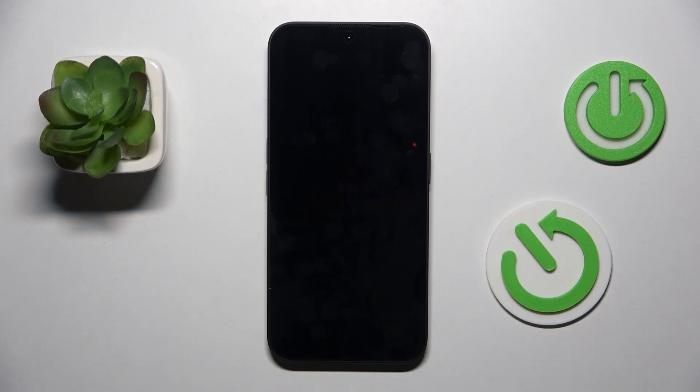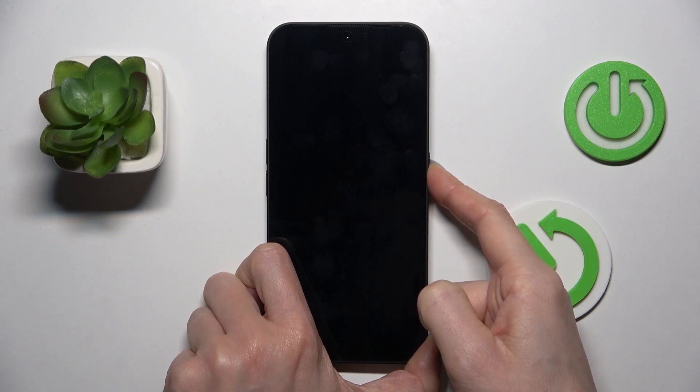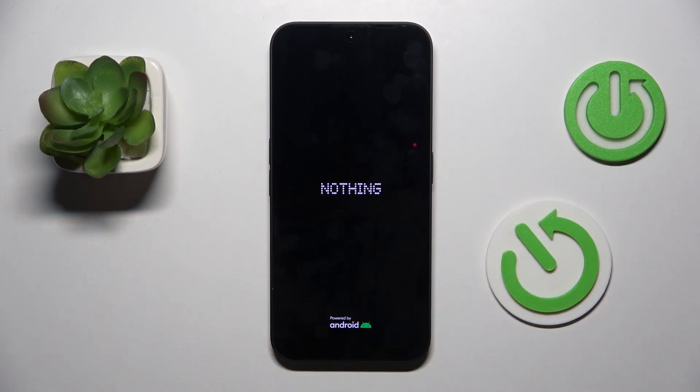If it's still not done, just tap on the power button and hold it for a short while, till you see the logo.